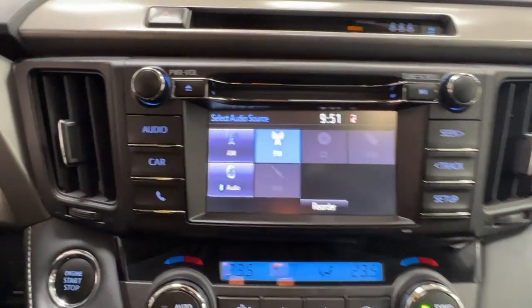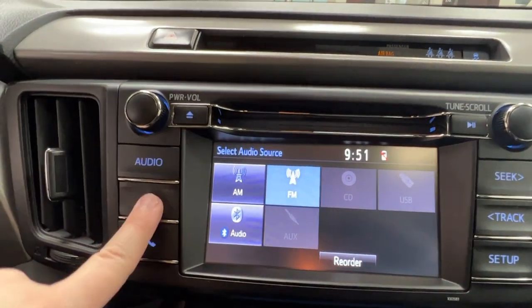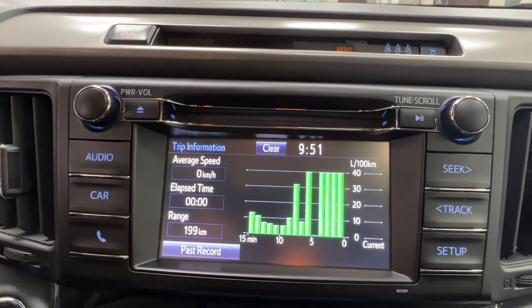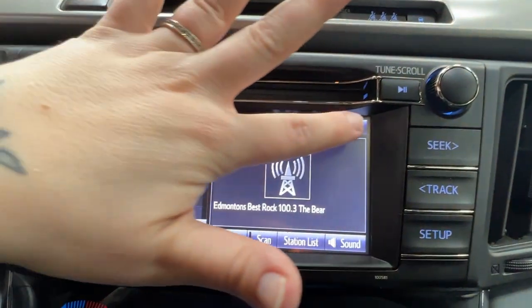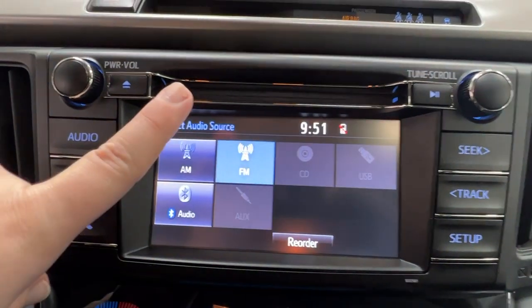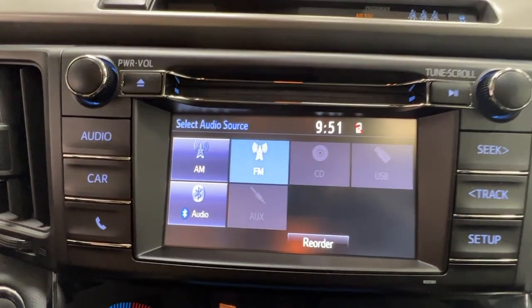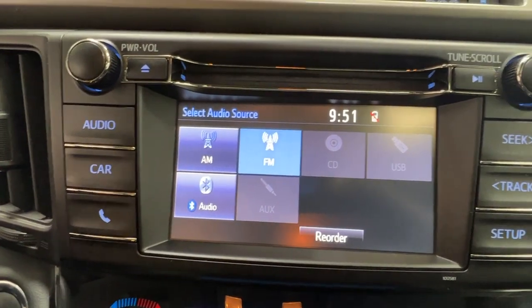In the middle here, we have your infotainment center, where you're able to find much of the information about your daily driving experience and access your audio. This unit does come with AM and FM radio as well as a CD player, which you can see located above it. We have optional adapters for USB and aux listening, as well as full Bluetooth connectivity.